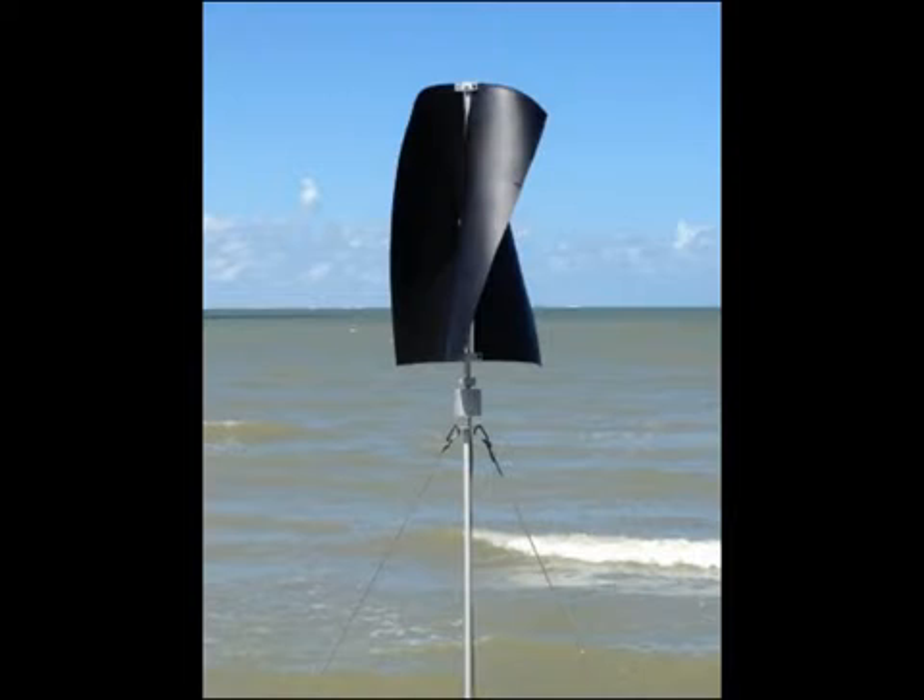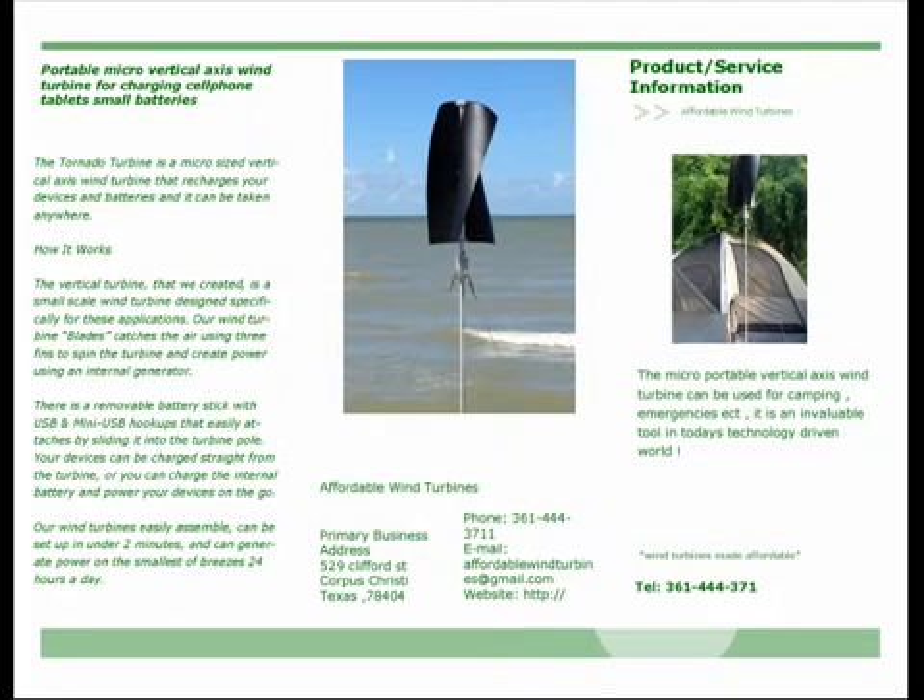There is a removable battery stick with USB and many USB hookups that easily attaches by sliding it into the turbine pole. Your devices can be charged straight from the turbine, or you can charge the internal battery and power your devices on the go. Our wind turbines easily assemble, can be set up in under two minutes, and can generate power on the smallest of breezes 24 hours a day.